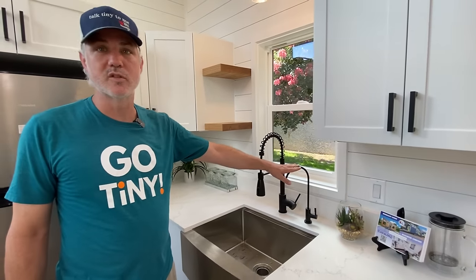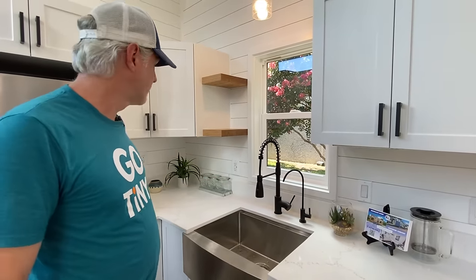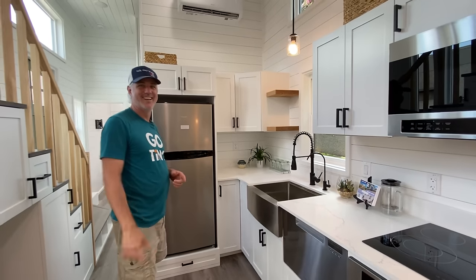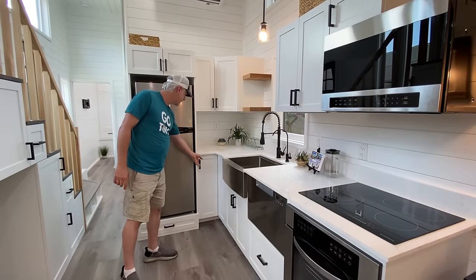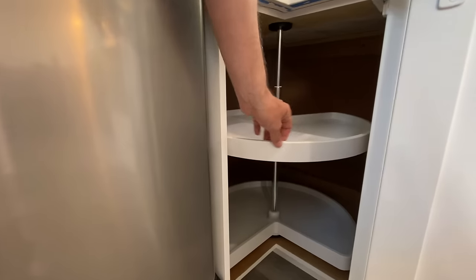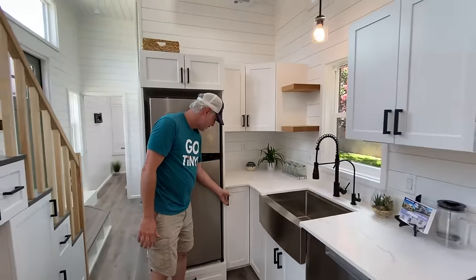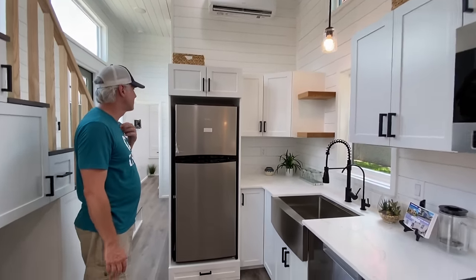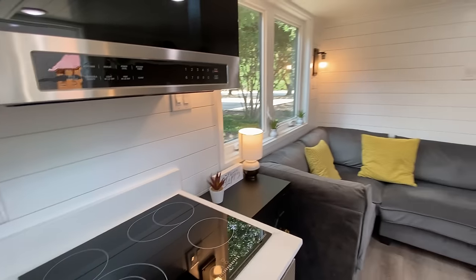This one also has a reverse osmosis water filter, which gives you 99.9% pure drinking water, plus the whole house water filter — that's standard on every unit. The reverse osmosis is an upgrade. Then we've got the corner cabinet with the Lazy Susan inside, so you can turn it and have access to the full corner storage space. Then we have the fridge up on a pedestal with a drawer underneath and a cabinet above it. I think that's all the features in the kitchen.